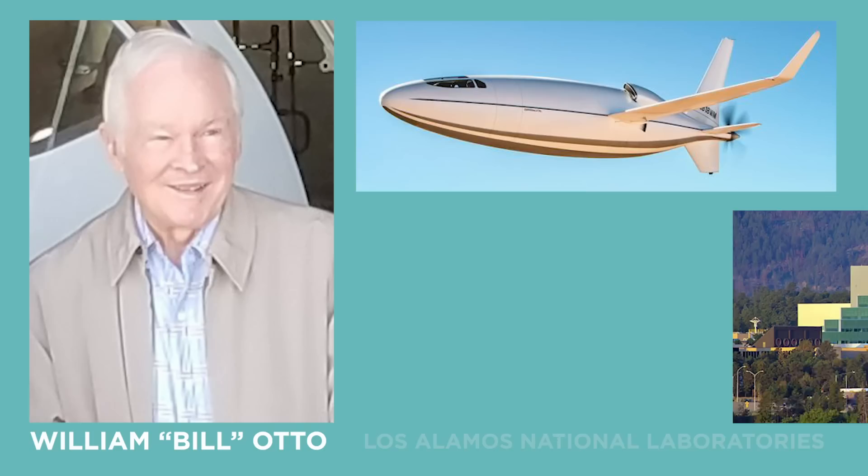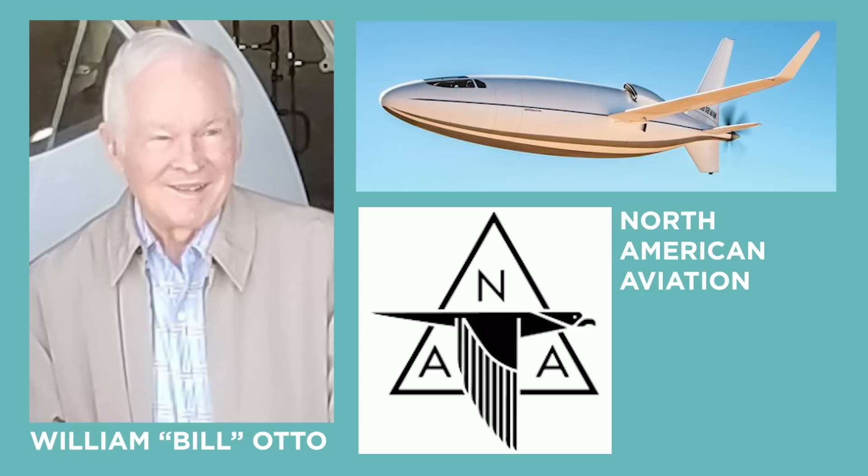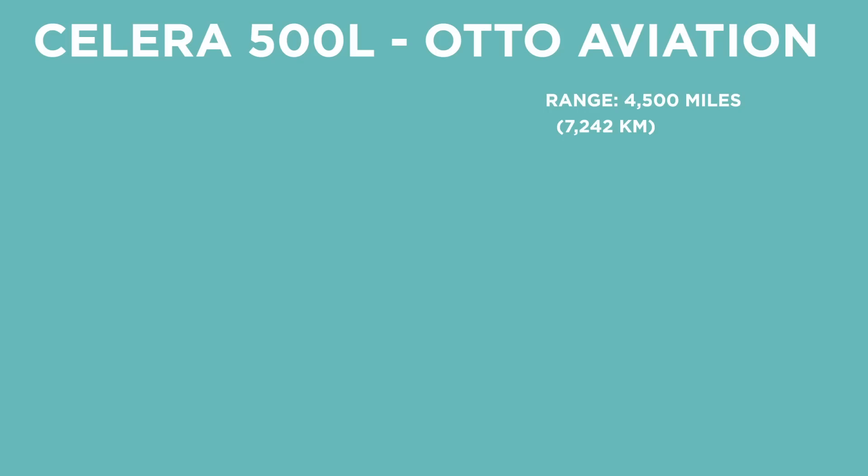So, the Solera 500L. It's a really interesting plane with a really unique design that's gotten a lot of people excited. The first thing you notice is it looks really weird — and it's mostly for efficiency. It was developed by Bill Otto, who is a bit of a legend in the aerospace industry. He worked at Los Alamos National Laboratories on missiles and torpedoes, specifically the MK-46 torpedo. He was later chief scientist of North American Aviation, then started Auto Laboratories investigating airline accidents — you could think of him as a Sandy Monroe for aviation. He then started Auto Aviation in 2008 specifically to build this plane.